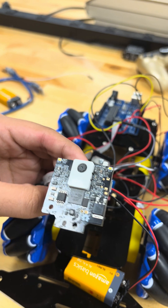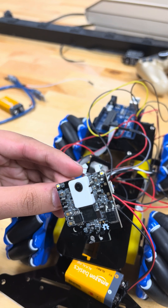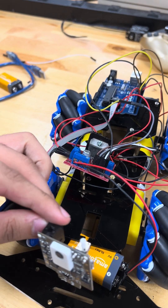The Pixy 2.2 helps significantly with color tracking and image tracking, giving us another source of visualization for the robot.